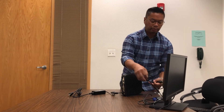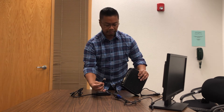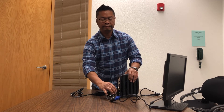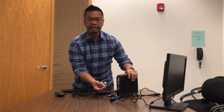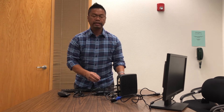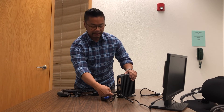Now we're going to show you how to plug in the monitor, keyboard, and mouse. Take the monitor cable — this is called a display port cable — there are actually two ports that will fit it; it doesn't matter which one you plug it into, just pop it in and it should lock into place. Then you'll need your keyboard and mouse — they're both USB cables. If you're familiar with plugging in a cell phone charger, it's the same USB style. There are two ports in the back, just go ahead and pick one for each.